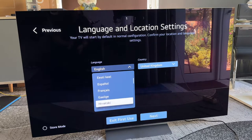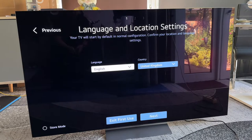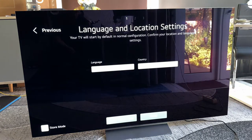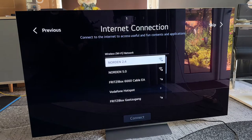Here you can see a lot of languages available with this LG OLED television. You can also choose between exit first use or store mode. Store mode is an information mode for if you like to sell this in your own store. Exit first use switches it off again and we go to the next step.